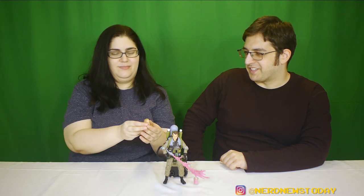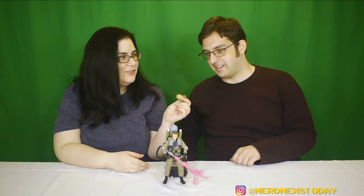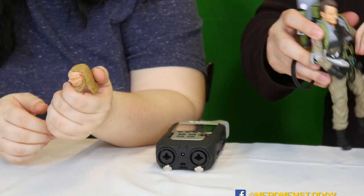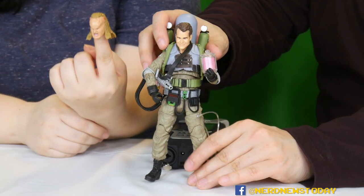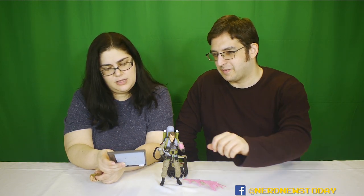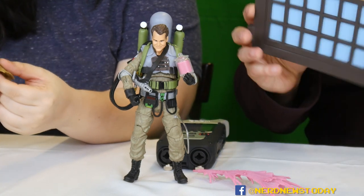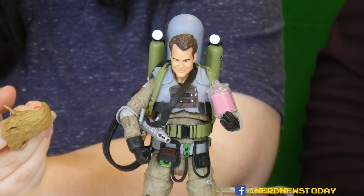Finally, Ray comes with the coolest thing of all — a Vigo head for when he gets possessed at the end of the movie. This head is just the coolest; it's so Vigo. The head is really stuck on there tight and I don't want to mess with it too much, so if I do get it off I'll insert a shot of it after the fact. He also comes with a piece of the firehouse diorama — probably a window rather than a door. It's a big piece of the diorama. This figure is very stiff out of the box and I'm having a really hard time getting his head off, so we're going to wait on that.